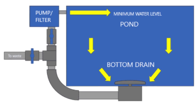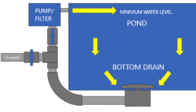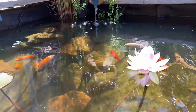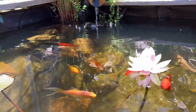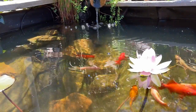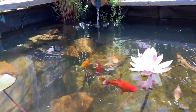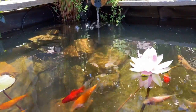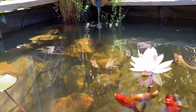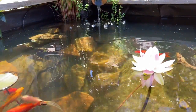A bottom drain works by pulling water off the bottom of the pond and into the filter, which helps keep the bottom of the pond clean of solid waste and detritus. It keeps the plumbing and electrical hidden, and because the filter is usually at the same water level as the pond, it can be quite efficient to run as there is no lift or head height to contend with. They can even be powered by an airlift system.